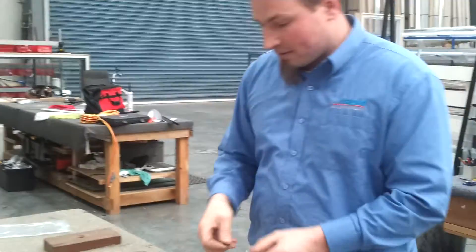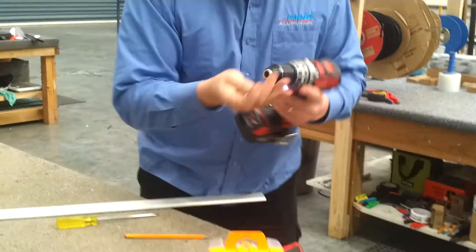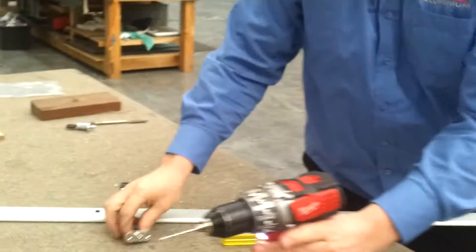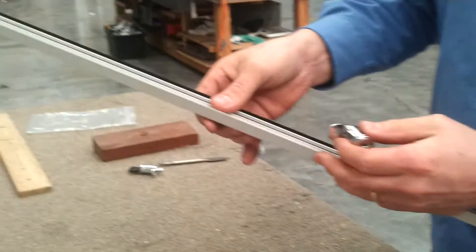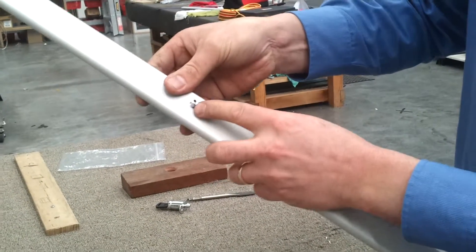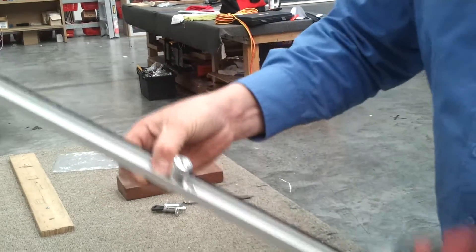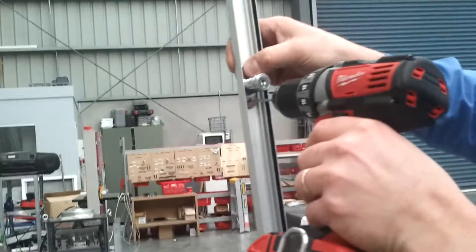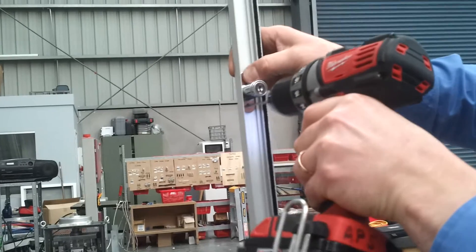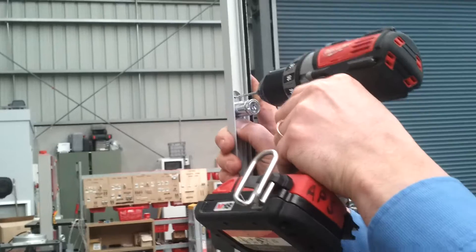So this one's going to be a face fix lock. We're actually going to mark our holes from the inside again. We can put the lock on the inside, bring it around and just get it central to mark our holes. That will actually fix the lock from the other side once we've drilled our holes.